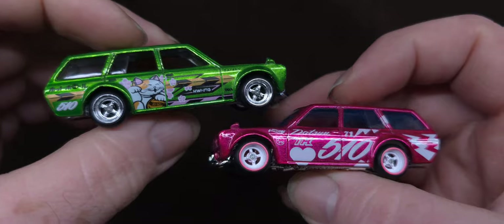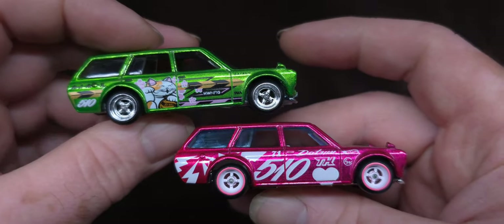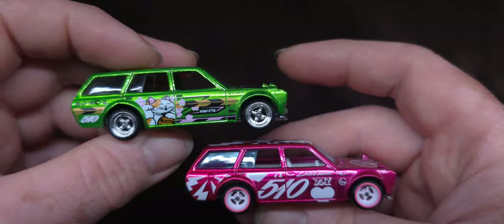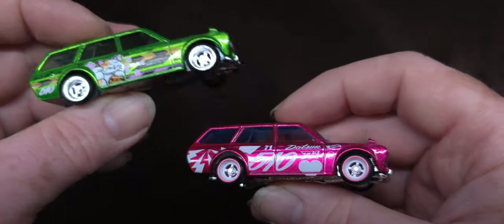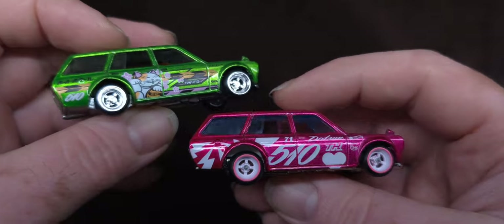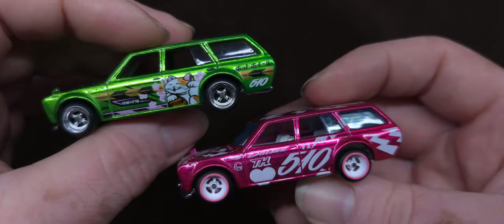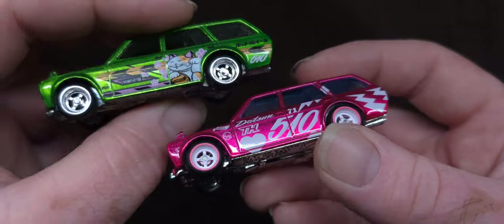That'll look amazing next to the NFT — its rightful place. And the wheels are actually gonna fit. Love the pink on these. Love me some Datsun 510 wagons.